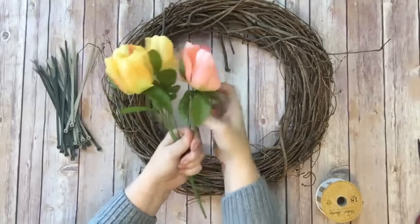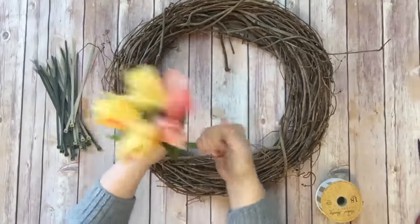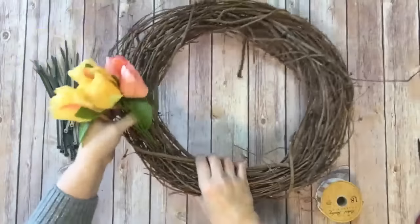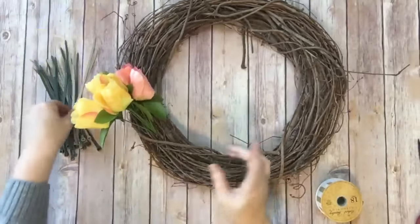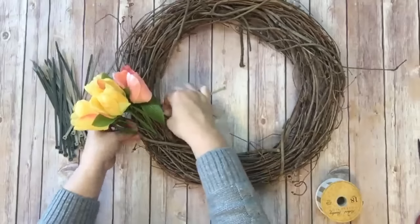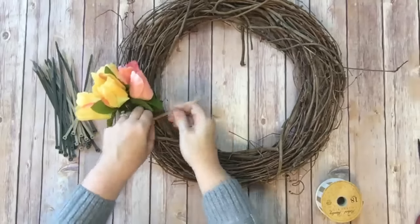I want those leaves to be up at the top of the flowers — normally you wouldn't do that in flower arranging, but the way we're going to lay them out that's how we want them. The next thing I'm going to do is kind of shape this into a little curve to fit the wreath and tuck it into the grapevine wreath. If you're not using a grapevine wreath you can use styrofoam or something, and you can take your twist tie and wrap around the whole thing to secure your floral pick down so it doesn't come out.